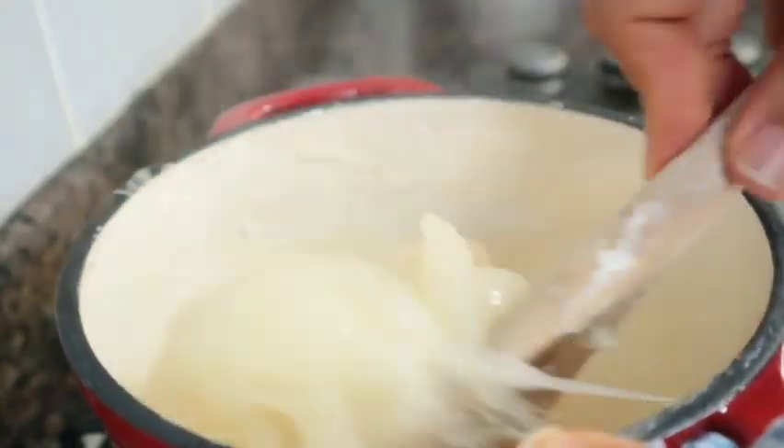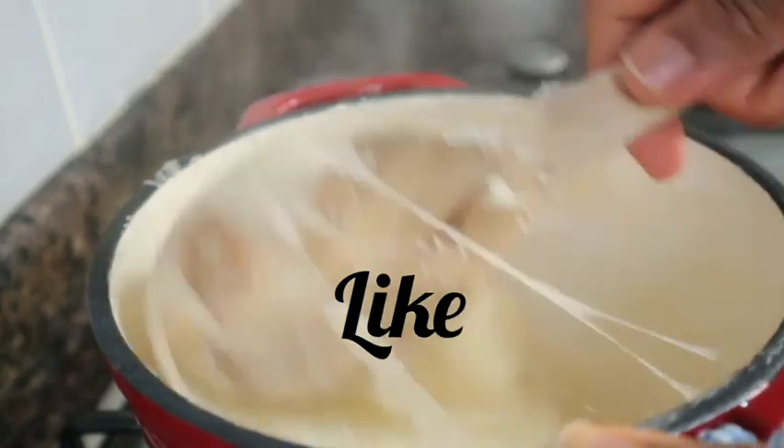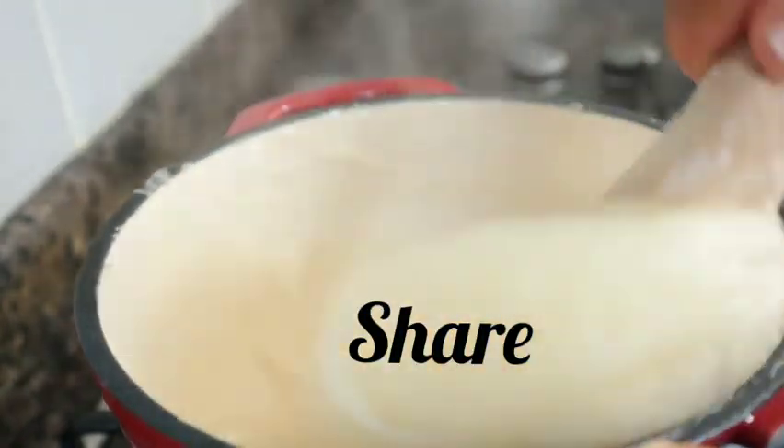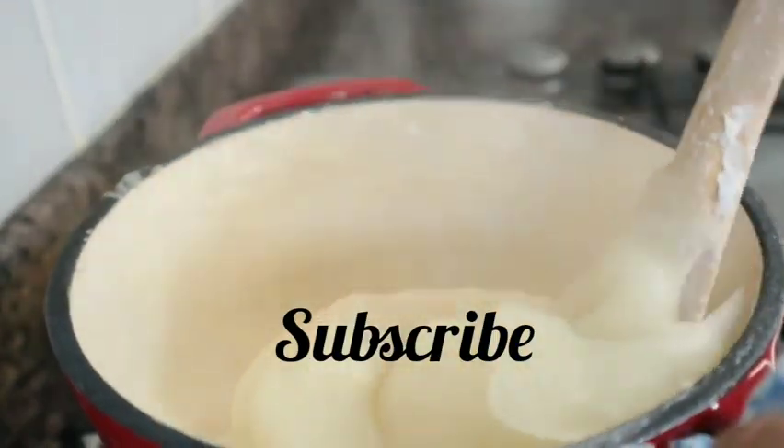So after 5 minutes, I just give it a stir again to make my fufu combine, in case there are any lumps in it.